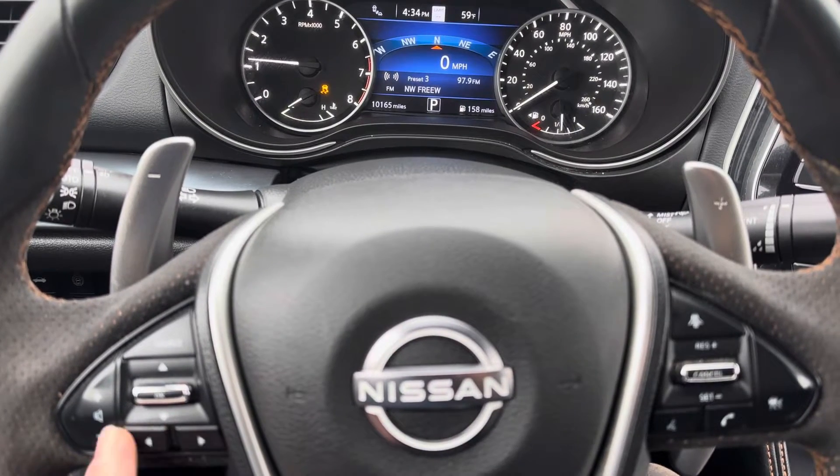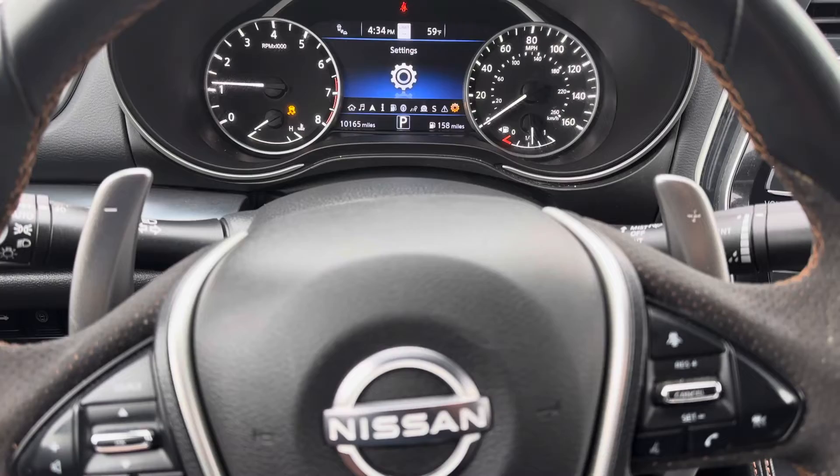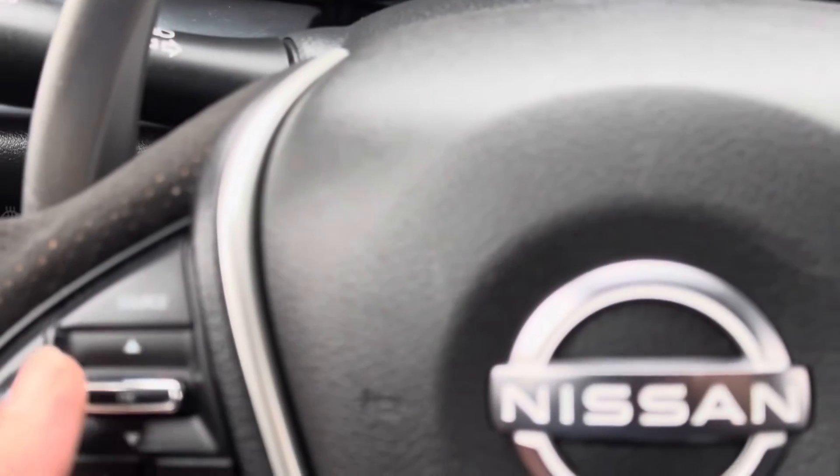You have left and right buttons — with the right buttons right here you're going to scroll to the left. You're looking for the Settings — it's the gear symbol right here. Once you find Settings, go ahead and press the OK button.